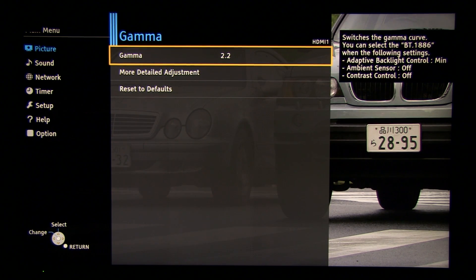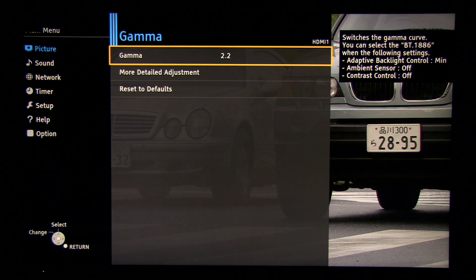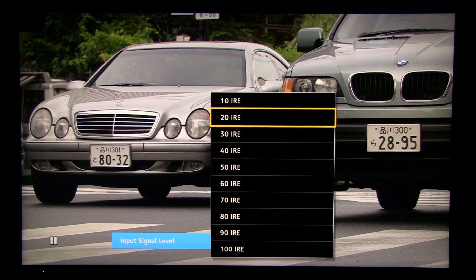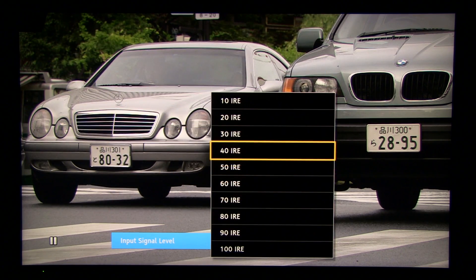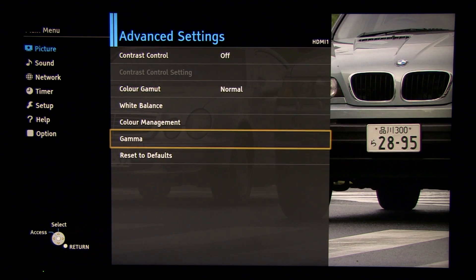Jumping to gamma. This TV offers BT.1886 — this is a new gamma standard incorporated in many new 2015 models. I've seen it on LG's new lineup and also on Panasonic's. You have to know that in order to select this new gamma, you have to turn on adaptive backlight control, meaning local dimming must be on. Gamma was very precise — so precise that we didn't need to change any of the individual detailed settings; they're all at the default value of zero. For a bright room: gamma 2.2 and brightness of around 200 nits.